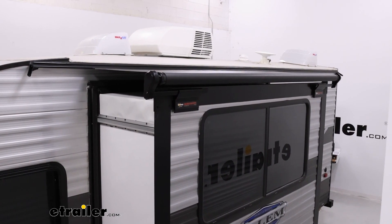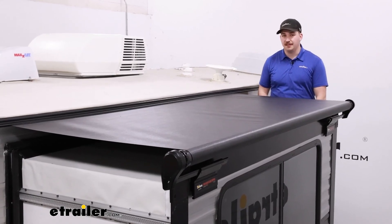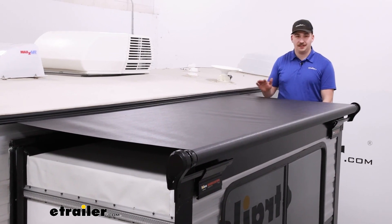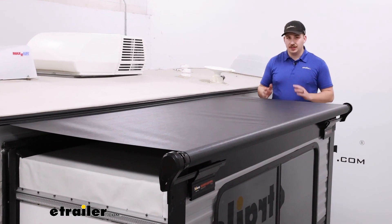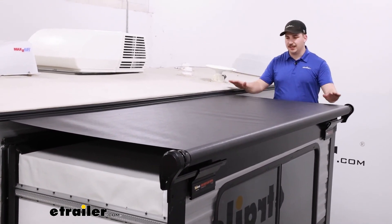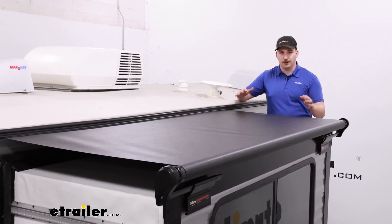Once we've verified that everything slides out and back in with no issues and everything's square where we want it, then we're done. Overall, it's a pretty straightforward installation process, and the fact that this camper came with the prep package made it a lot easier. Depending on your camper setup, if you don't have the exact same year, make, model, be sure to check — but the kit does come with everything you need to get set up, you just have to do a little bit of extra setup if you don't have the prep package. Either way, it's going to be a really solid option to keep the slide out nice and clean and keep all of the dirt, debris, and leaves from piling up on top.